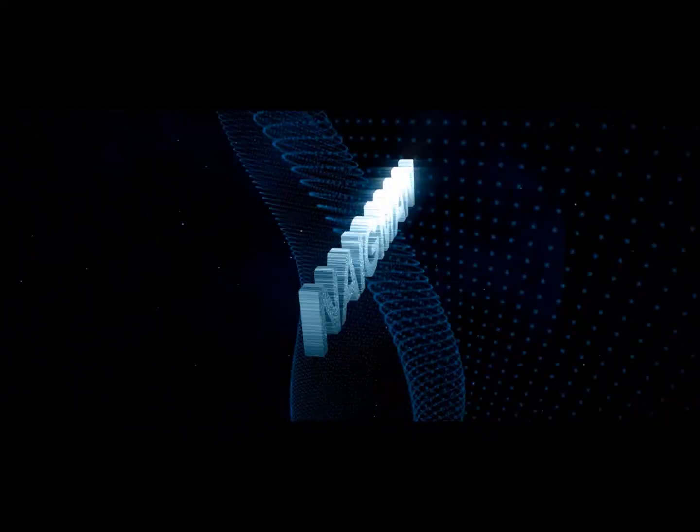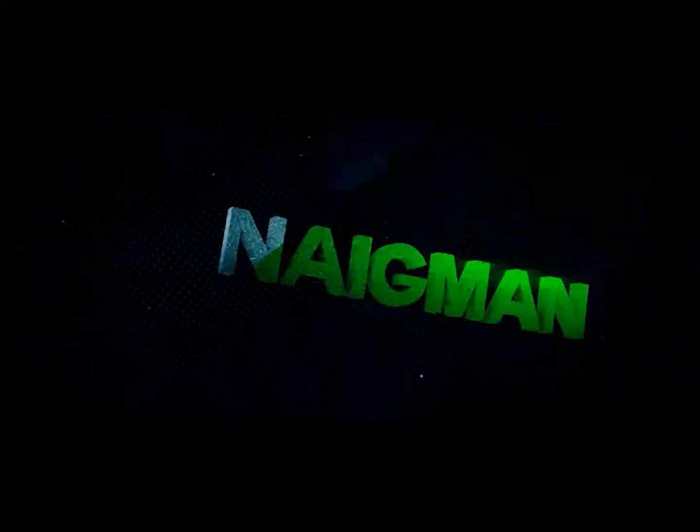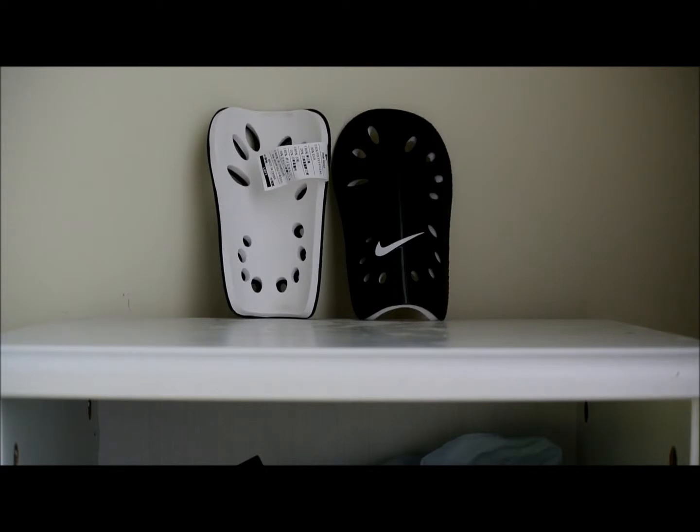Hey guys, Nagman here, and today I'll be giving you a review on the Nike J-Guard shin pads. These shin pads are one of the most, if not the most, common shin pads on the market, and that is for a very good reason.